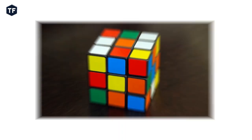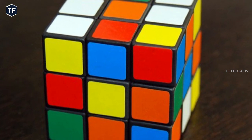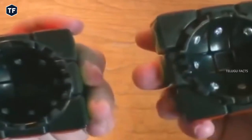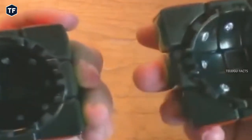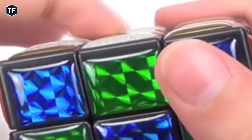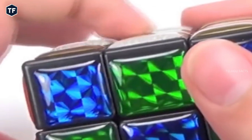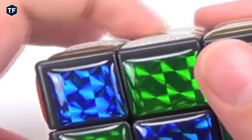You can use the Rubik's Cube to install it in a secret place. You can use your partner's ring or gift inside the Rubik's Cube in the center. Click on the bell — it is open here. This is a beautiful gift and a surprise for you.